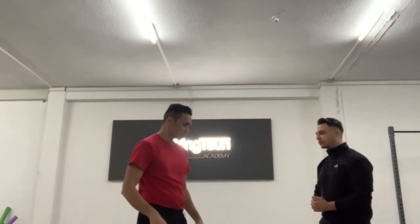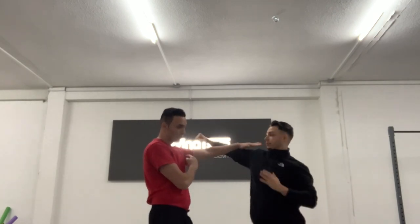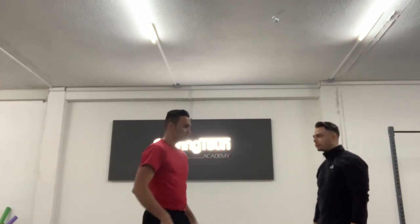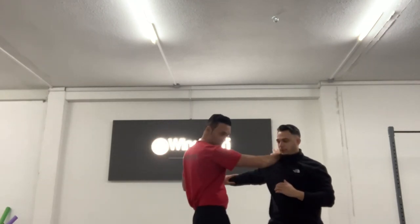This technique is called chat genzo in Chinese. I step in, he bends his arm, and I open up — going from the center line to the shoulder line. This is center line, this is my nipple line, this is my shoulder line. By opening up this way, he can't touch me and is not able to do anything, so I can do the follow-up.